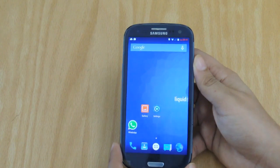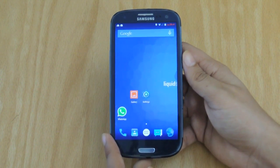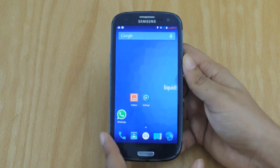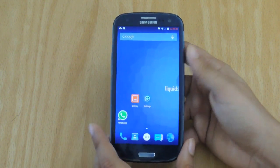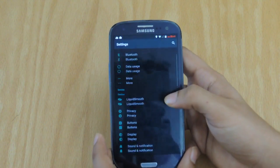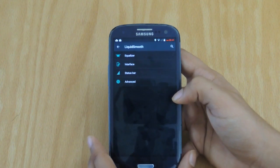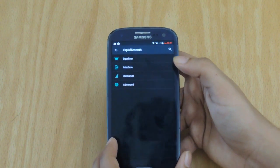Is this worth it to flash at the moment or should you wait for Cyanogen mod for a future update? In my opinion, it is actually worth it because of the level of customization that Liquid Smooth brings over to your phone. If you jump on down to the settings and click on the Liquid Smooth tab, you'll be greeted with the following four settings.